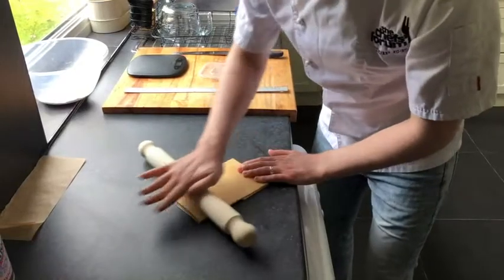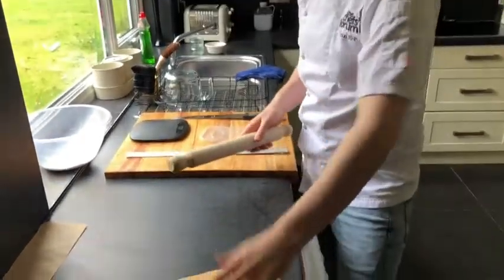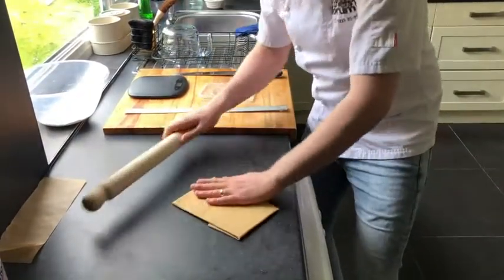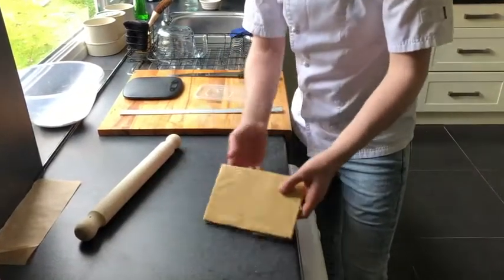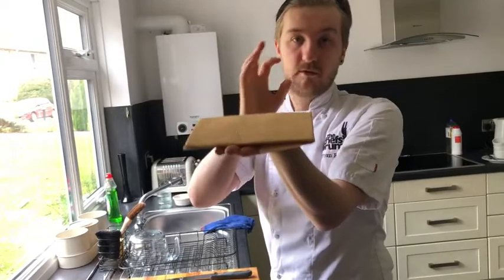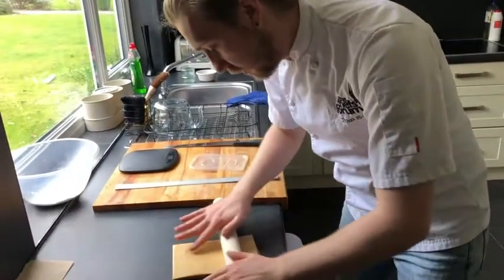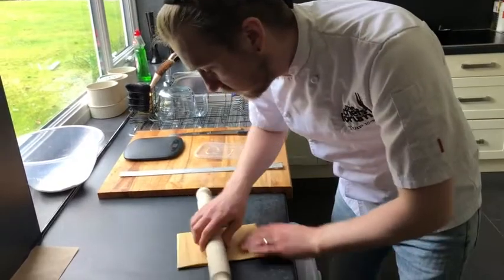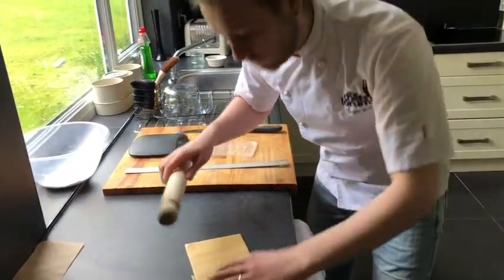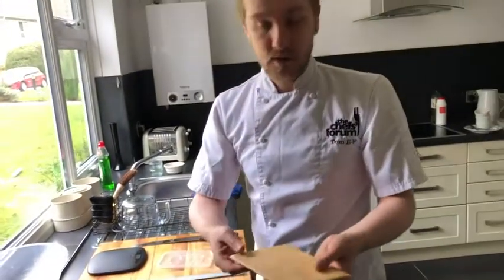Once it's all into the corners and you're happy that it's nicely filled out, just make sure it's even across — we don't want any big lumps and bumps. It can reach the corner but be really thin in places, so you want to work it just a little bit more to make sure it's nice and even across. This will help us tomorrow when we unmould this butter package, because any places where it's too thin it will snap. I'm pretty happy with that now, so we're going to pop that in the fridge overnight, same as the dough, and we'll come back to it tomorrow.